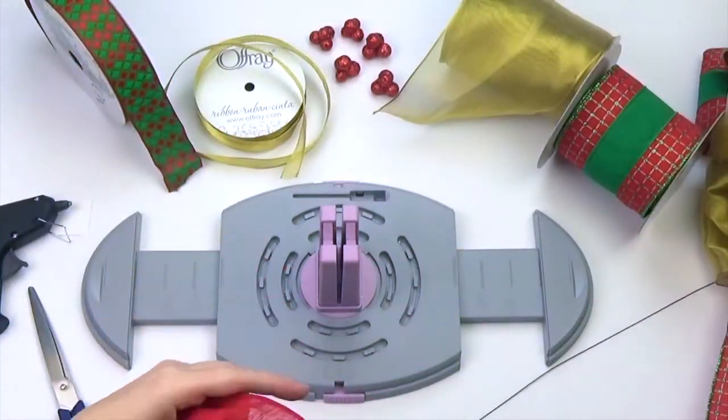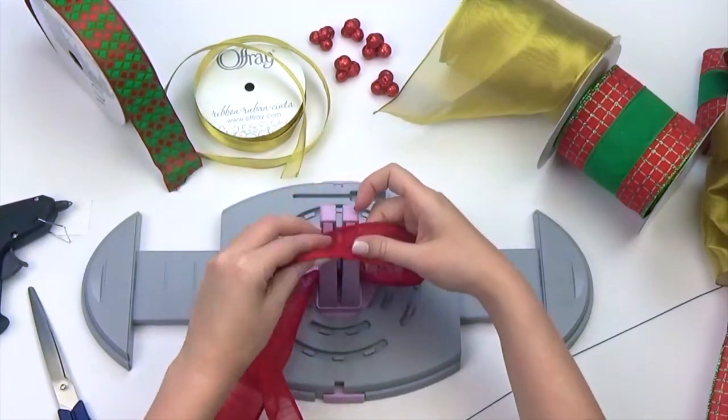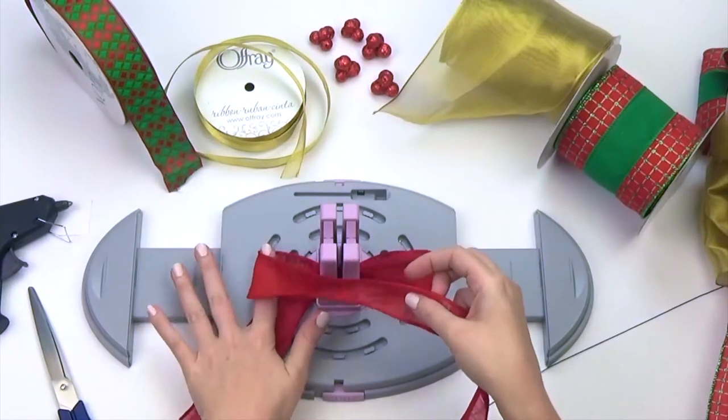Next, we're going to make some small bows to accent our topper on the tree. Leaving six inches for the tails, twist ribbon through the spring-loaded center and make a total of four three-inch loops.